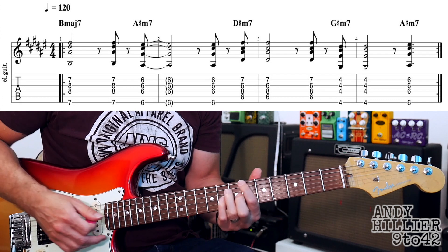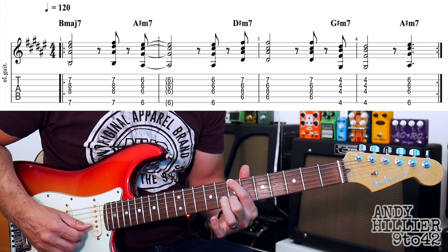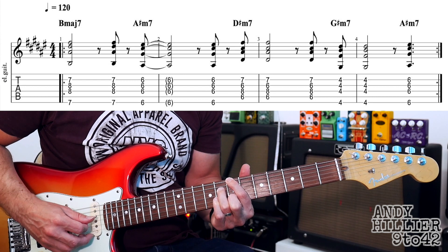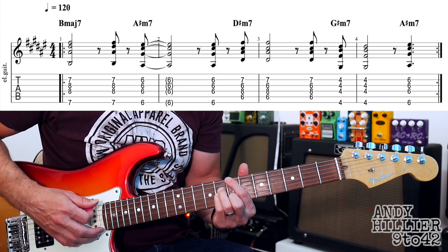And that just repeats around. So what we've got there is a B major 7 chord, which is your first finger on E string 7th fret, second finger on B string 7th fret, third finger on D string 8th fret, little finger on G string 8th fret. If you're wondering about the sound, I've just got a chorus pedal on into a clean amp.